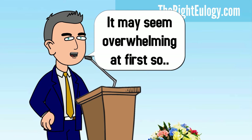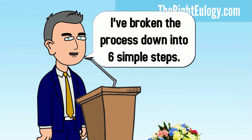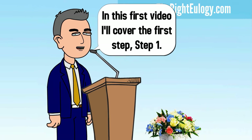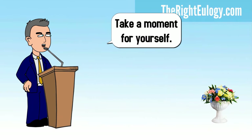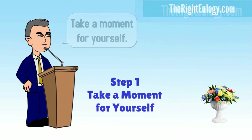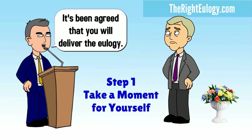It may seem overwhelming at first, so I've broken the process down into six simple steps. In this first video, I'll cover the first step: take a moment for yourself. It's been agreed that you will deliver the eulogy.